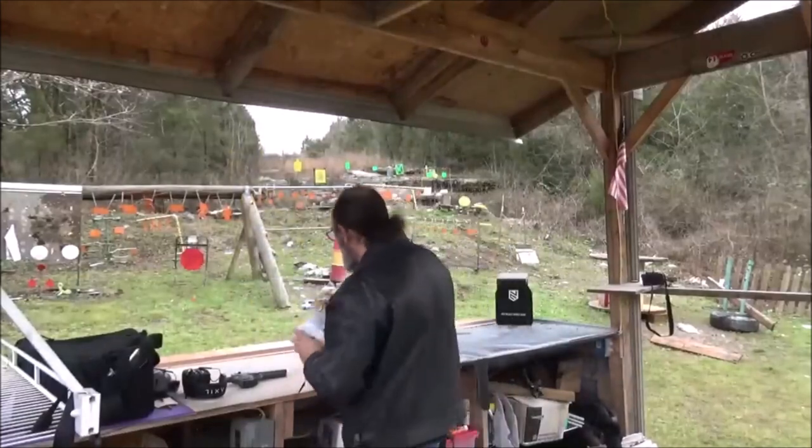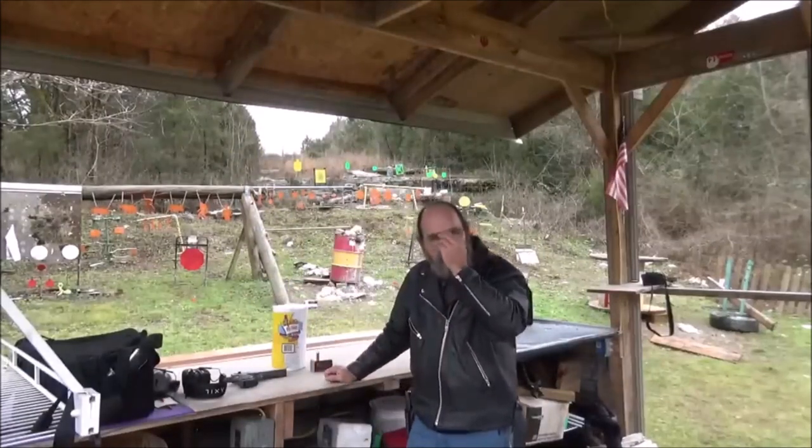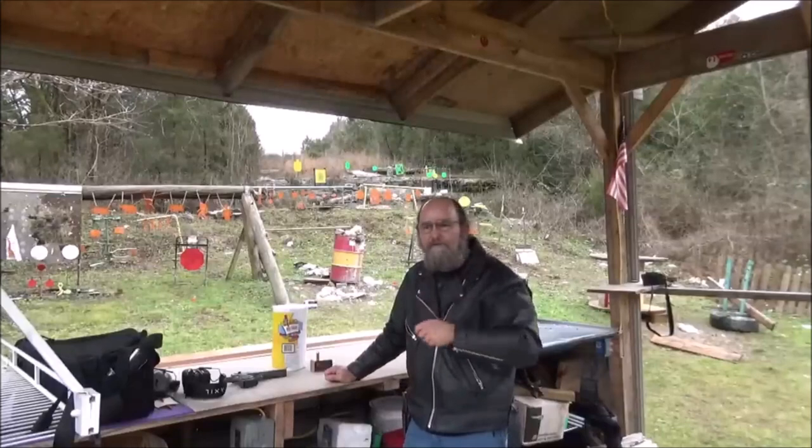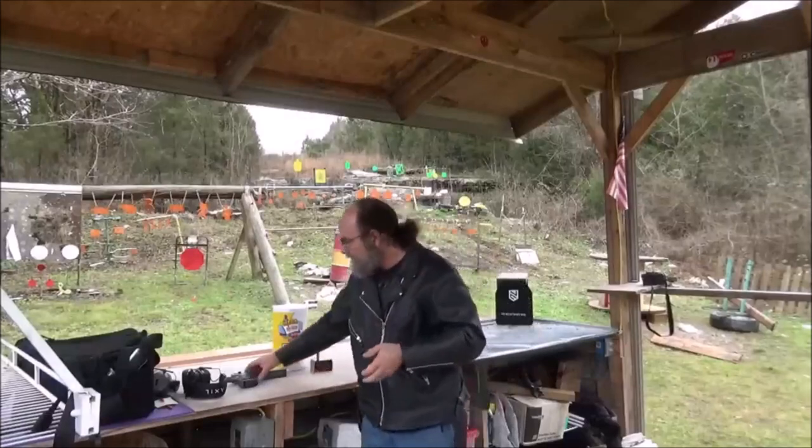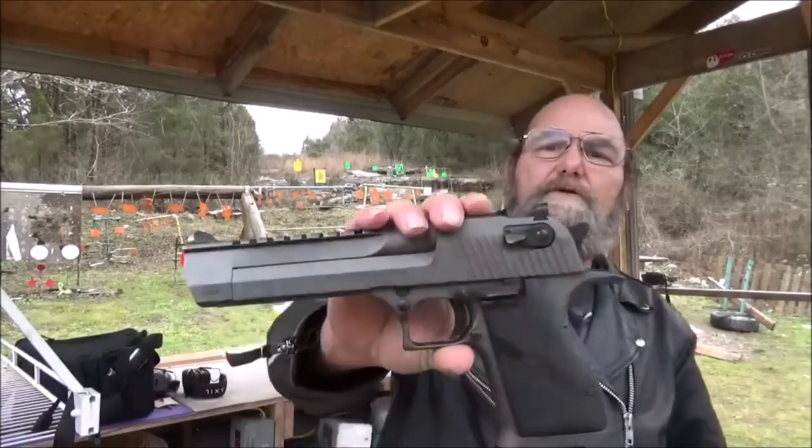And seeing as the .22 didn't do a ton of damage to them, and since I'm so cheap, I saved them for another shoot. As promised, this is going to be a good shoot — we brought out the Desert Eagle.